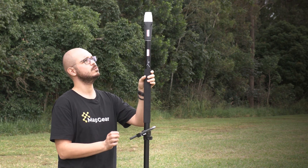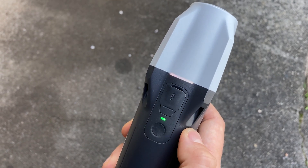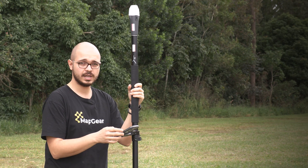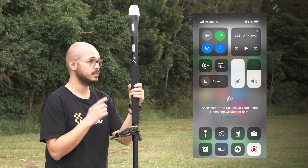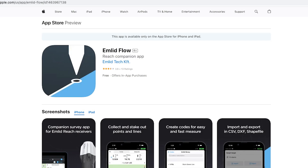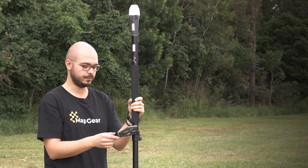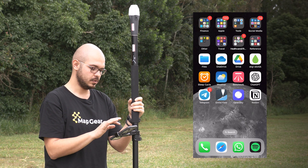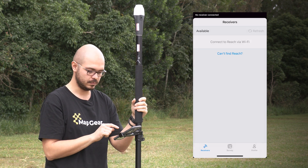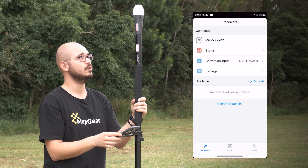First, we will turn the ReachRx on by pressing the button. It will show a white LED which means that it's functioning. Once it's functioning, make sure that your phone has Bluetooth turned on so you can connect to the receiver, and that you have the Emlid Flow app installed on your device. You can download Emlid Flow from the Apple App Store or Google Play Store for free. Once it's there, open the app and you will see your receivers listed. ReachRx is the available receiver, so tap on it and it will connect.